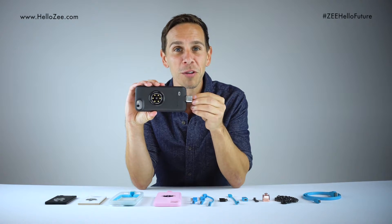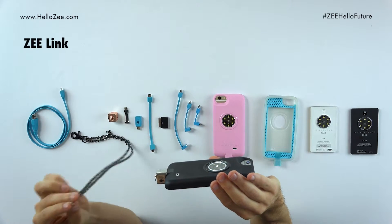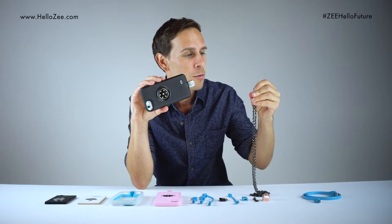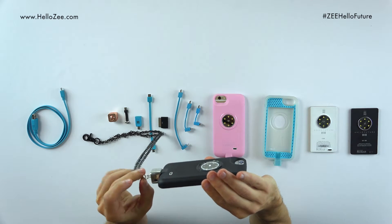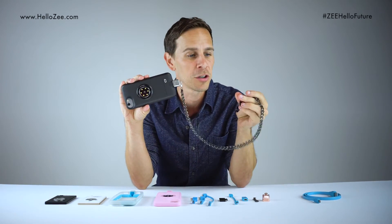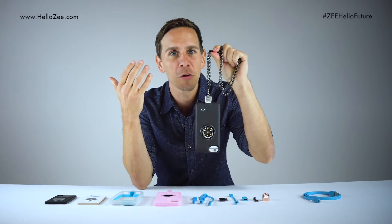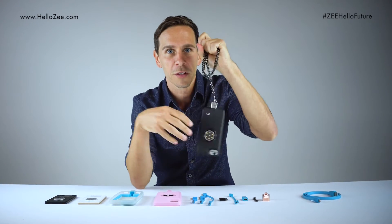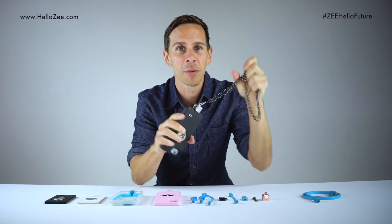Here's how we use it as a security measure. You take another accessory called the Z-Link. We have over a dozen different chains, different styles, colors, and thicknesses on our website HelloZ.com. One clasp goes onto the Cube, and the other clasp can go onto your book bag, your jeans, or your belt — anywhere you can secure a clasp. This is good for security because it holds onto your phone, makes sure your device is with you at all times, no one can steal it, and if you drop it, it stops in mid-air.